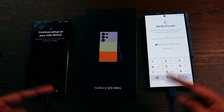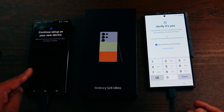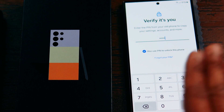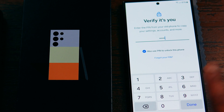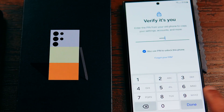It's asking you to verify your identity by entering the same PIN you had on your old phone. If you want to use the same PIN to unlock your new phone, keep the box that says 'Also use this PIN to unlock this phone' checked. Once you enter your PIN, hit Done.